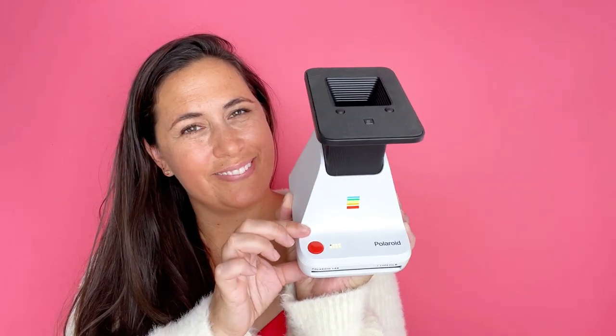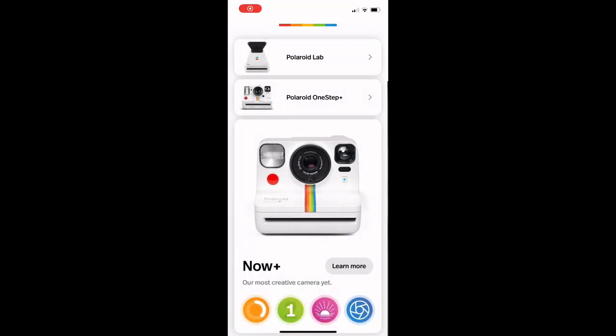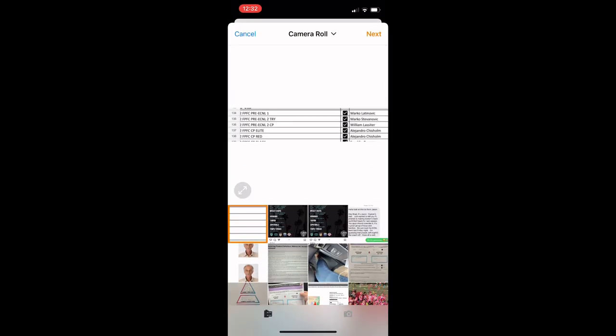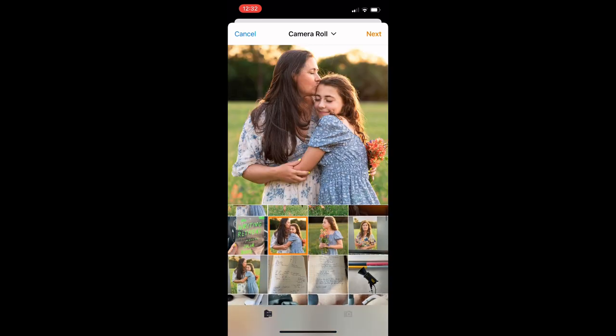Now I'm going to walk you through the app so you can get an idea of how I set my photos up. I grab a photo from my phone. It helps if you have it pre-cropped to a one-by-one square size, so you don't have to make any adjustments once you get into the app.